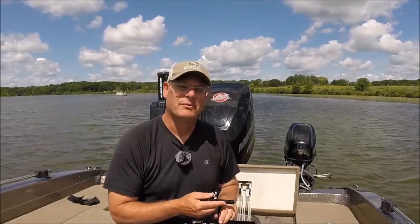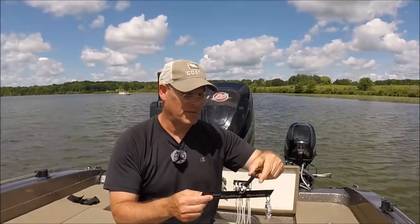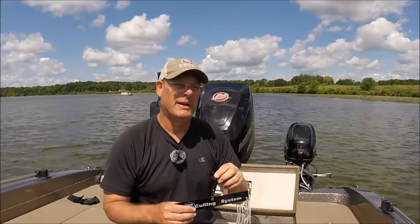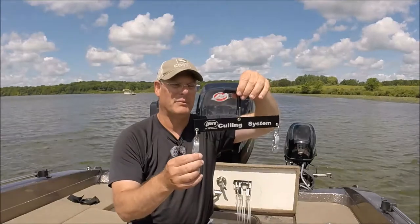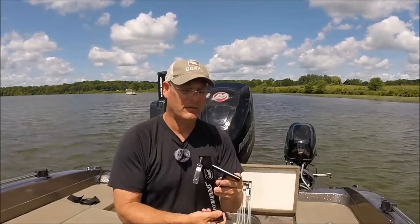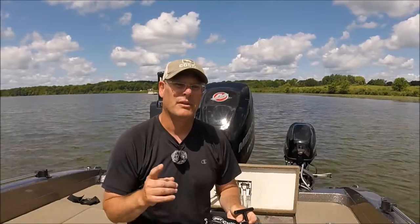Another thing you're going to need for your tournaments is a culling beam. This one is by Luz. There are many companies that make these, but basically if I'm culling just ounces, I'm not going to rely on my scale because it could be off a little bit. I'll put them on this balance beam — whichever one weighs a little bit heavier goes back in the live well, and the lighter one goes back in the lake. A lot of times these tournaments come down to ounces, so having a reliable culling beam is a good thing to have.